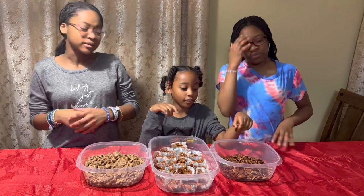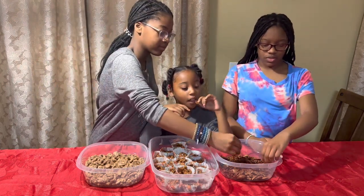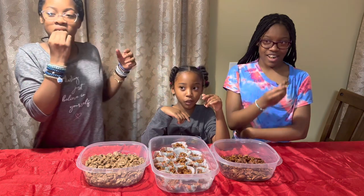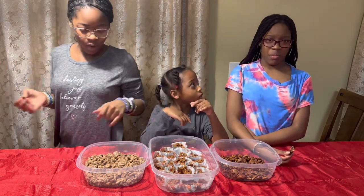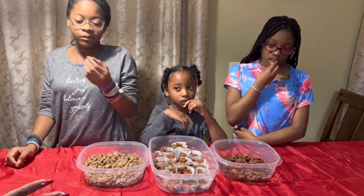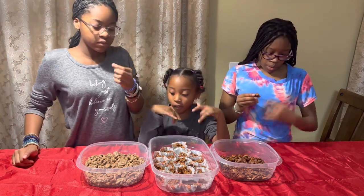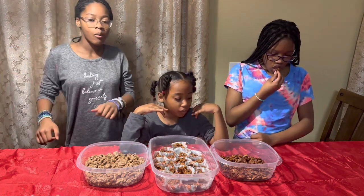First, we're going to start with the candied pecans — this is the first recipe I tried. Y'all taste it and see what it tastes like. They didn't like it too hot, and to me it doesn't have enough candy on it. But if you don't like a really sweet pecan, you may like it. I probably should have doubled the amount of sugar and brown sugar — then it would have been a little bit better.